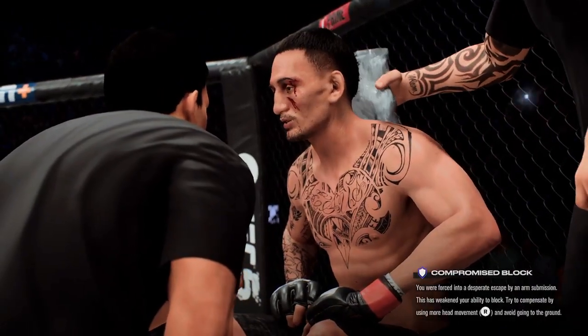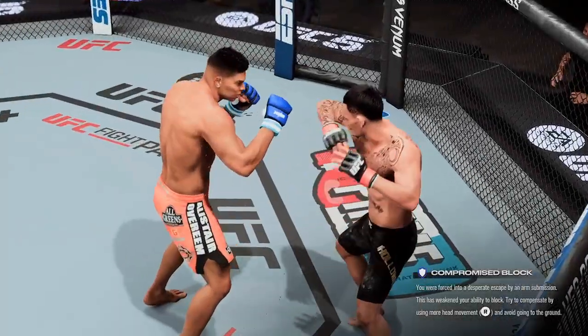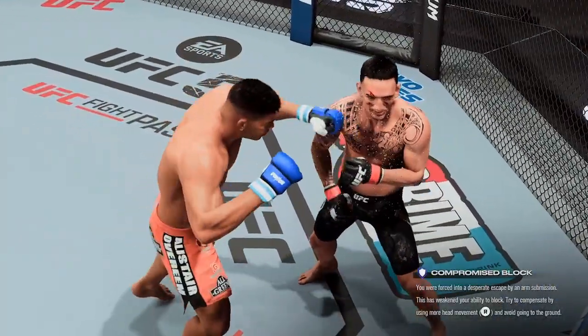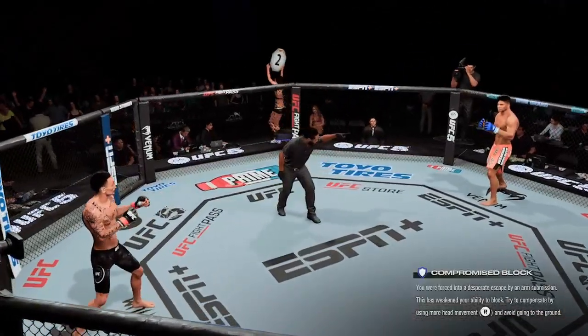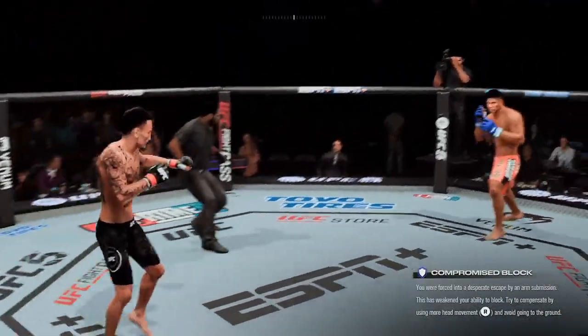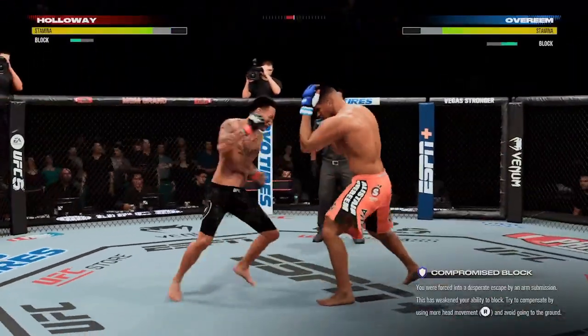That's the end of the round. Potential adversity here — he's got a cut on his cheek sustained from that striking. The crowd voicing its appreciation after that round. We had a knockdown courtesy of a punch. You ready to fight? Ready. Round two. That's a solid punch — that one definitely got through.